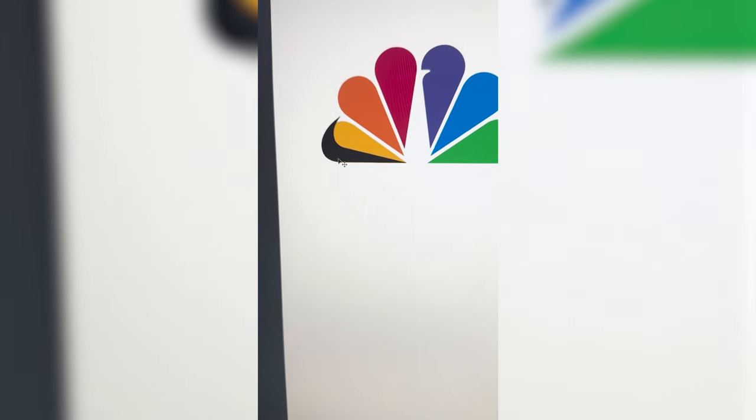Whichever two logos this filter lands on, I'm going to mash them together. Up first we have Netflix plus KitKat.